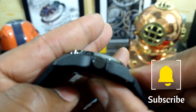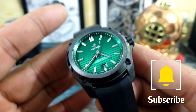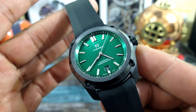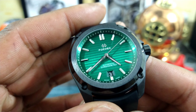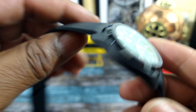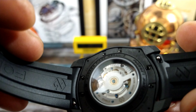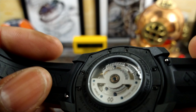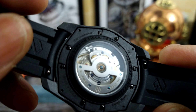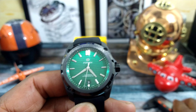This watch has FormX's Mamba Green dial, and FormX creates their own dials in-house. This watch is a chronometer and it rocks the Selita SW200, which is chronometer grade. It is extremely beautifully decorated underneath the sapphire crystal. This watch is 41 millimeters.